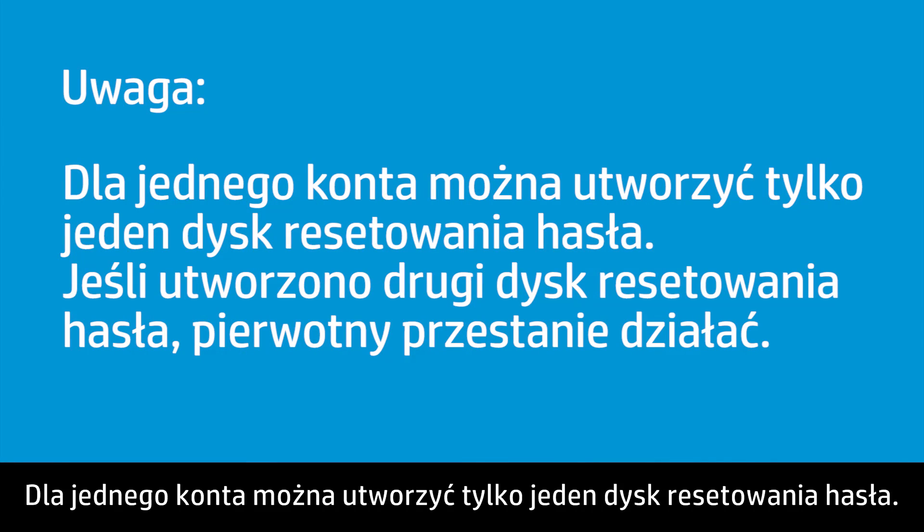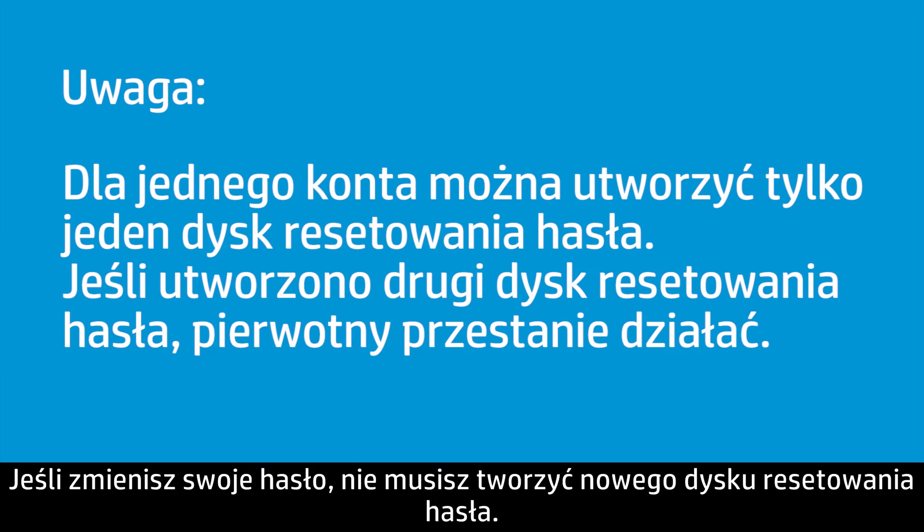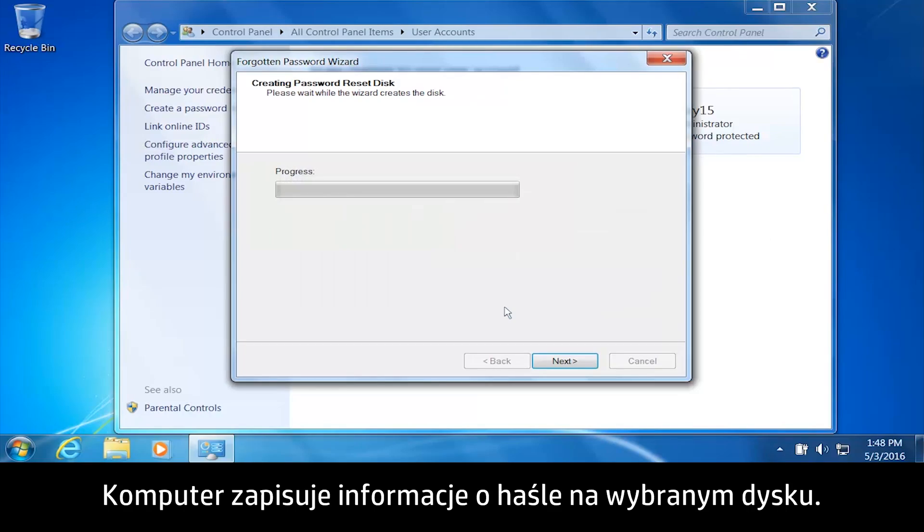Only one password reset disk can be created per account. If a second password reset disk is created, the original one will no longer work. A new password disk does not need to be created if you change your password. The computer saves the password information to the selected drive.